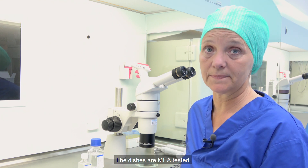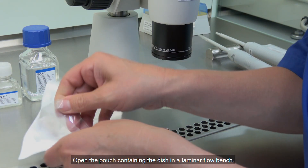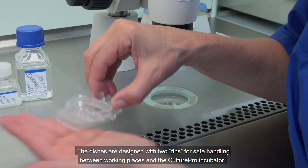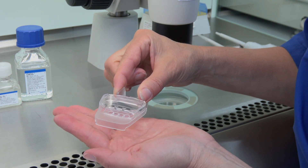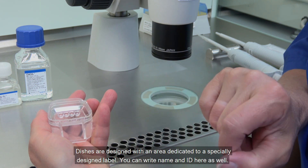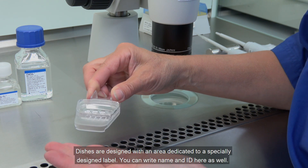The dishes are mouse tested. Open the pouch containing the dish in a laminar flow bench. The dishes are designed with two fins for safe handling between working places and the Cultipro incubator. Dishes are designed with an area dedicated to a specially designed label. You can write name and ID here as well.